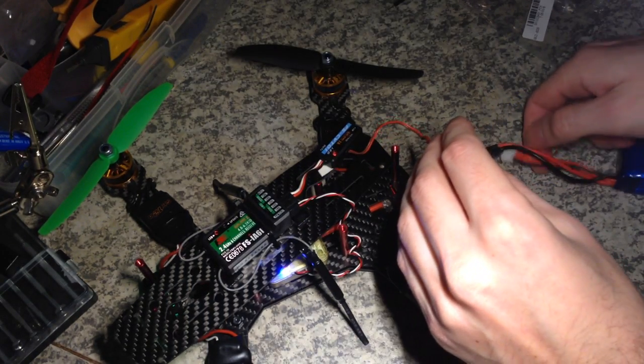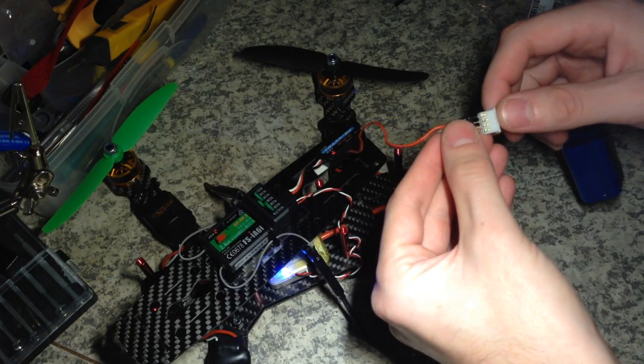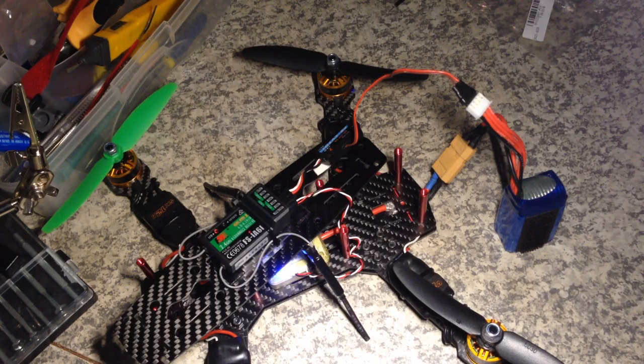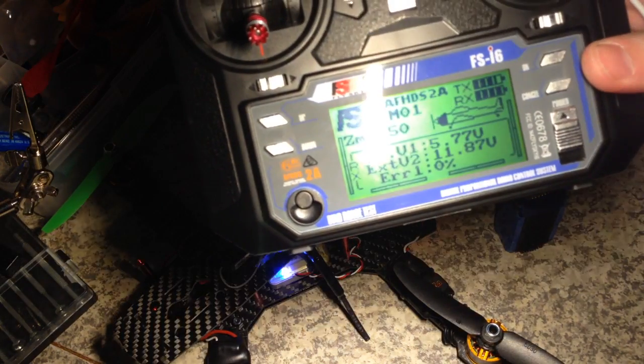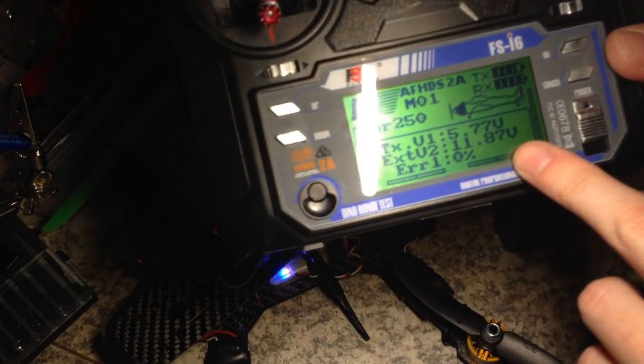So then I connect it to my balance connector and it shows 11.87.